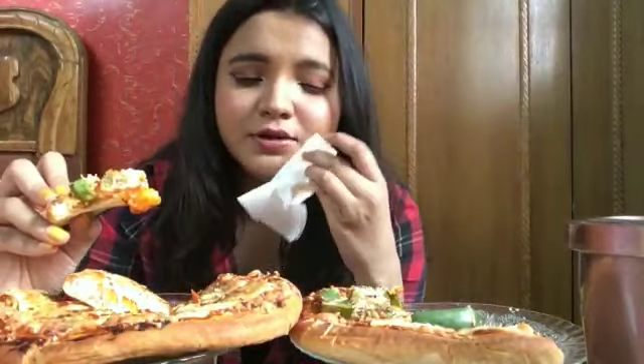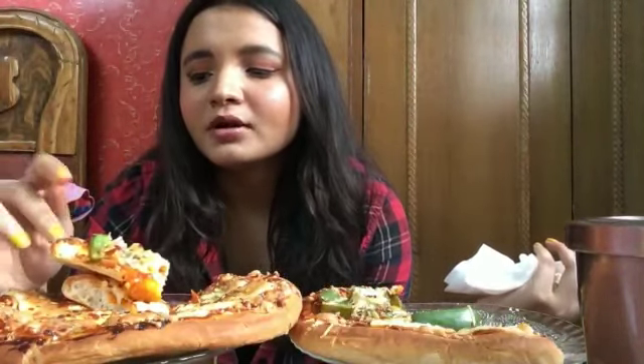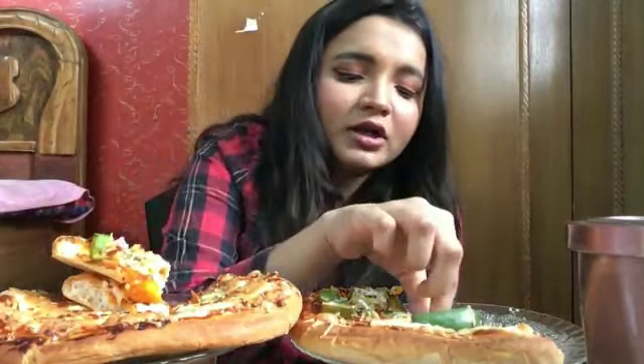Please subscribe to my channel if you haven't already. Also, I was going to change my nail paint today but my nail paint remover had evaporated — the cap was open, I don't know who did it. So I couldn't remove my nail paint and put another one. I really wanted to, but I couldn't go out and buy a new one. I'll definitely get it tomorrow morning since it's next to my home.